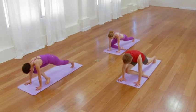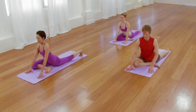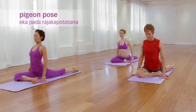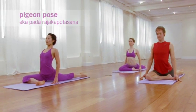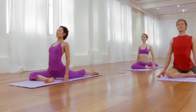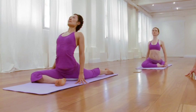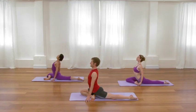Rather than taking this pose as a forward bend, walk the hands back, come on to the fingertips. Press your fingertips down. Press the top of your back foot down, and lengthen the front of the torso up. Lift from the pelvic floor. Lift from the abdominal core. Lift up and into the chest, the heart, the lungs. One more smooth in-breath, distributing the sensations through the spine.